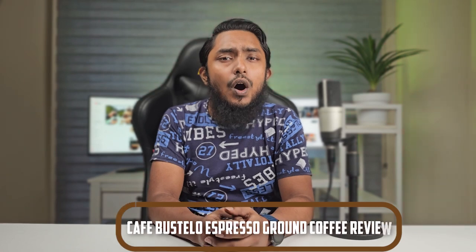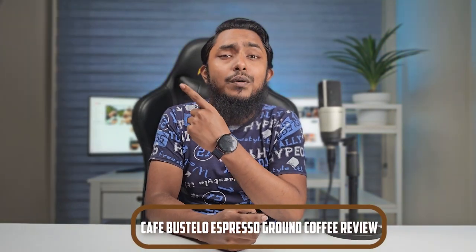Welcome, Coffee Enthusiast! Today, we are diving into the world of bold and flavorful coffee with our review of Café Bustelo Espresso Ground Coffee. Café Bustelo has long been synonymous with rich, intense espresso, and we are here to uncover the secrets behind its iconic reputation. Join us as we explore the aroma, taste, and overall coffee experience that Café Bustelo Espresso Ground Coffee has to offer. Let's get started with our Café Bustelo Espresso Ground Coffee Review Video.